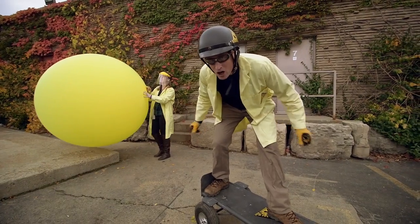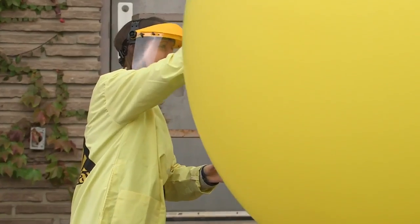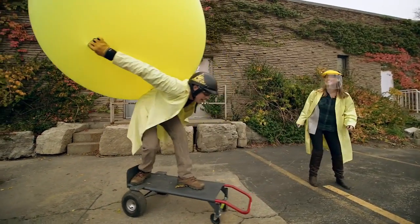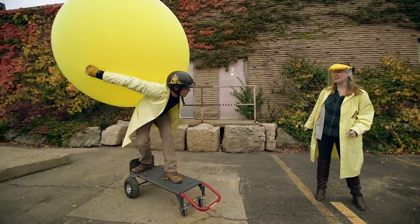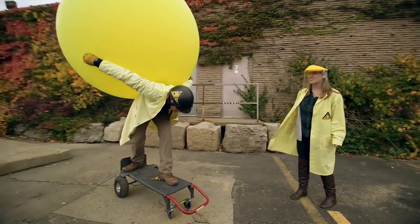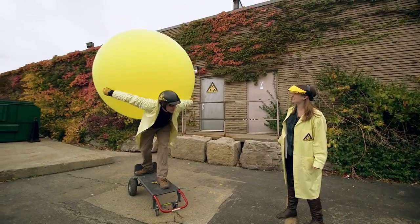Human-sized balloon-powered car test, take one. Sarah, let it go. Nothing is happening — it's not coming out fast enough and I'm a bit too massive. I don't think it's going to work like this.